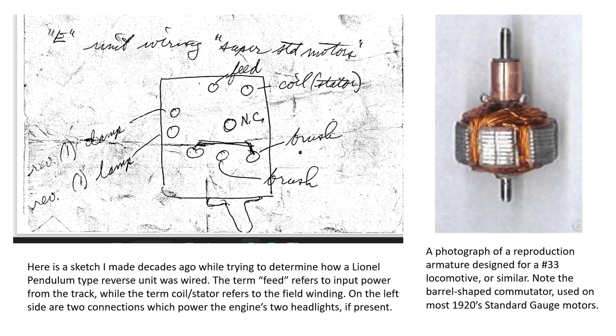If you look at early armatures — specifically the right-hand panel of the photograph — this is a reproduction armature designed for a number 33. It has a somewhat tricky wiring but still basically three lobes, and notably the commutator is barrel-shaped and runs along the shaft. You'll find this style of commutator even in the super motors, with three distinct lobes of windings. These were used on most standard gauge motors in the 1920s and even earlier.